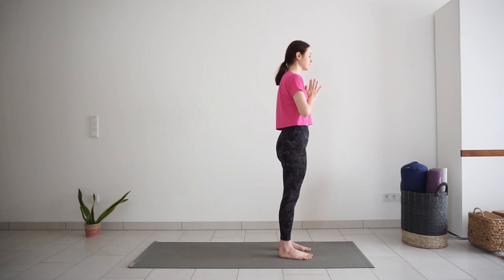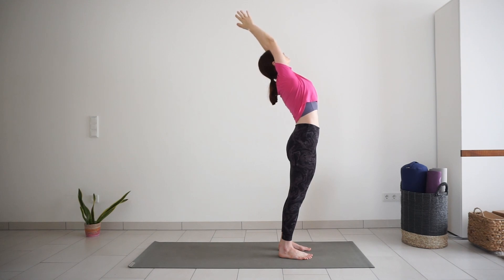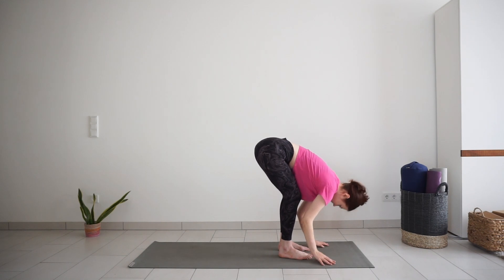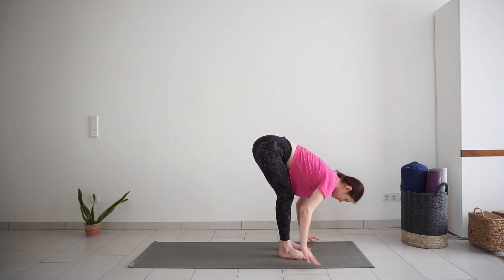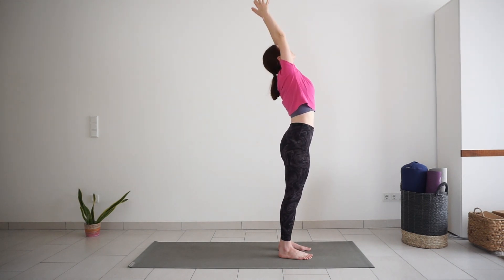Inhale, lift your arms up and back into standing back bend. Exhale, bend the knees, bend down from the hips, forward bend. Inhale, halfway up — hands on the shins or on the thighs, keep your spine nice and long. Exhale, fold down back to forward bend. Come up to standing, reach arms up, inhale. Exhale, palms together to your heart.